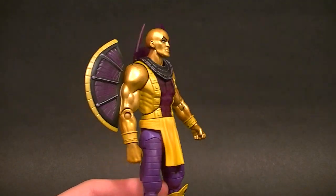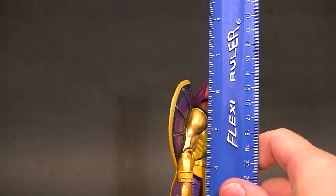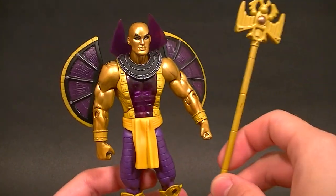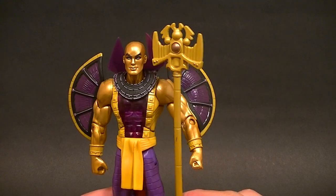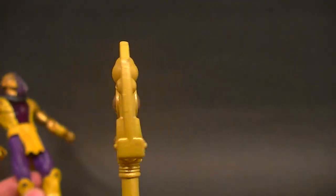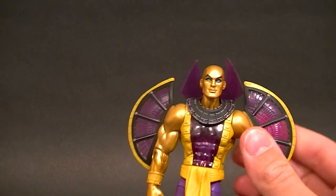He stands just about six and a half inches tall to the top of his head, a little bit taller to the top of that collar. His staff that he comes with is just a little bit taller than he is, with a little bit of painted detail on there. He's a really unique figure.